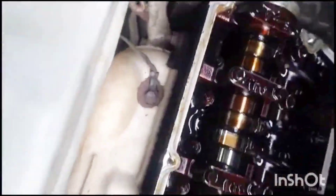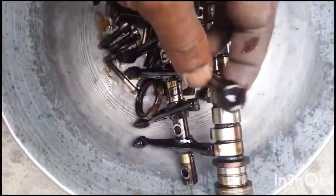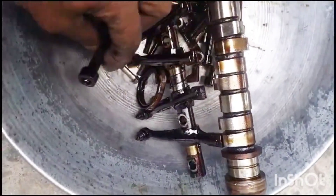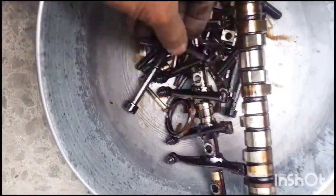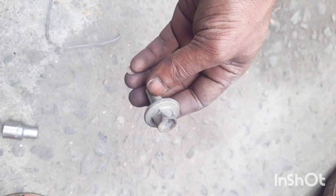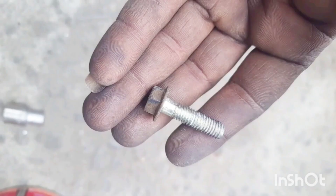If you use the Coltra bolt, you can see the Coltra bolt. I am going to wipe the bolt on the head. We are going to be able to put the bolt in the head.